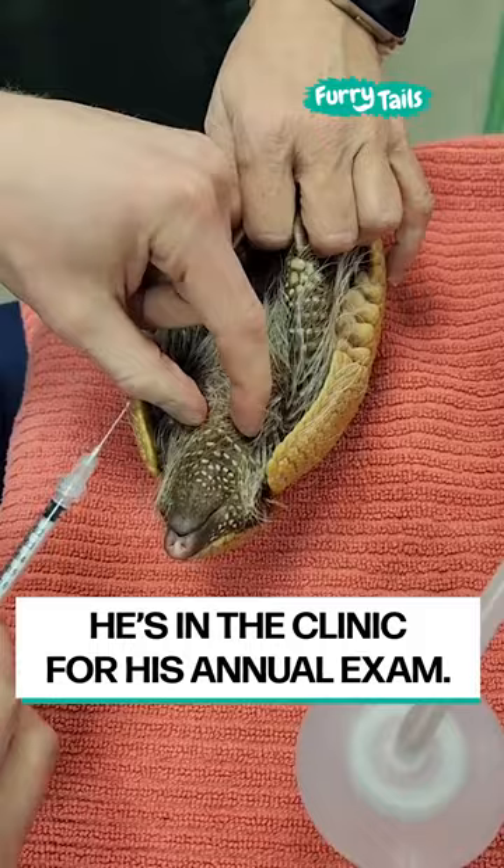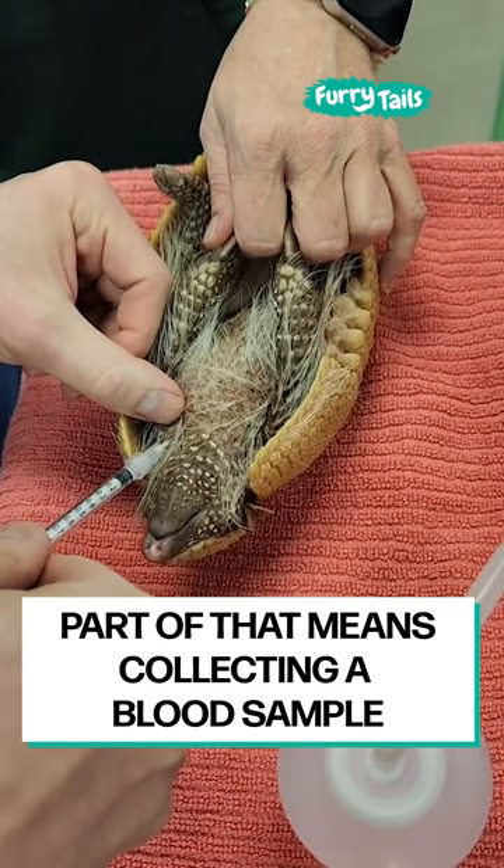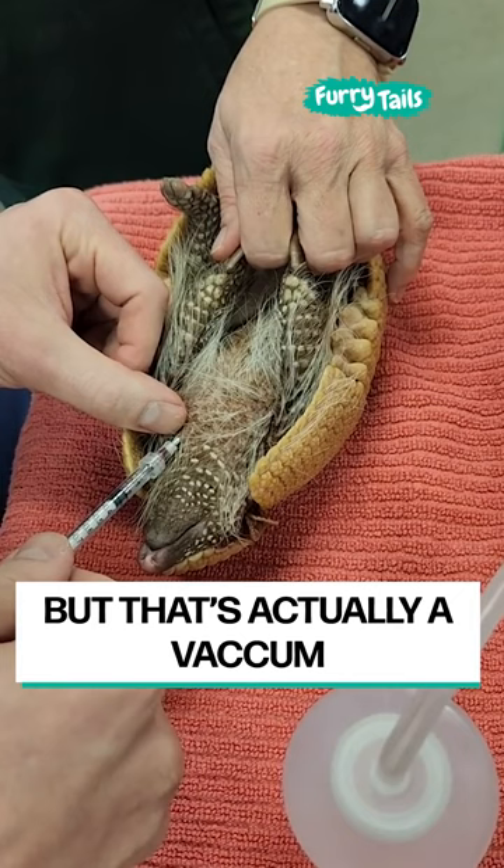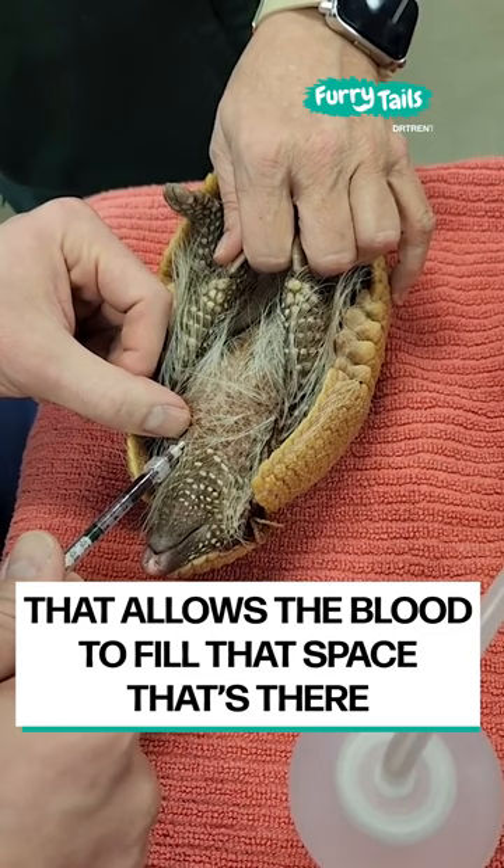When he's in the clinic for his annual exam, part of that means collecting a blood sample. So we insert the needle for a jugular blood draw. When I pull the plunger back, you'll see that there looks like there's a little air space — but that's actually a vacuum created from the pressure inside of the syringe that allows the blood to fill that space. So it's not actually air.